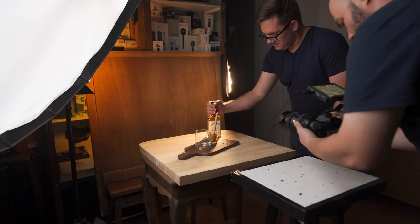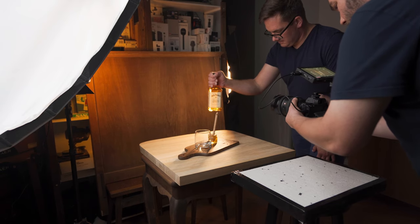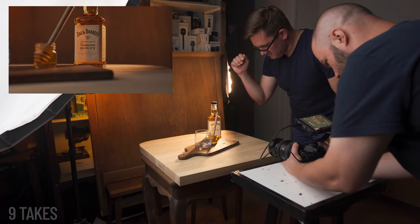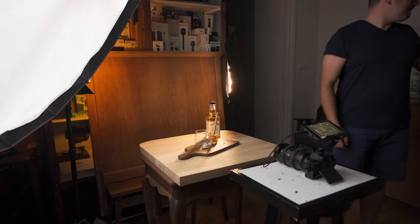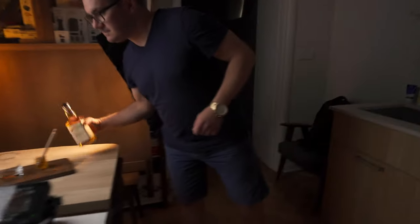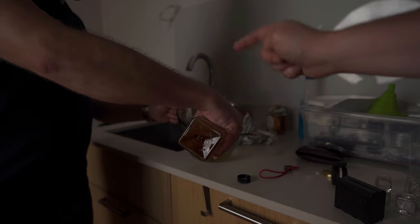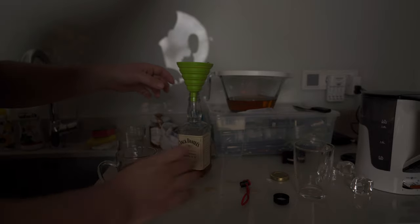I've got my focus set — three, two, one, go. And once more. So what we're going to do now is David's going to pour the Jack Daniels out. Grab the bottle, let's pour it out. Because we're going to be pouring probably quite a bit, we're going to pour into this huge jug. And instead of the Jack Daniels, we're going to pour in some tea, and it should look just like whiskey.